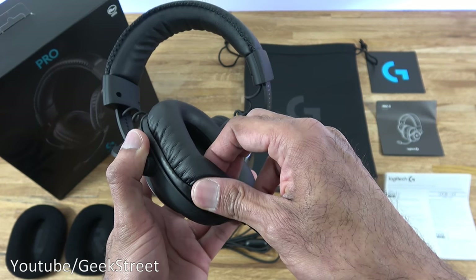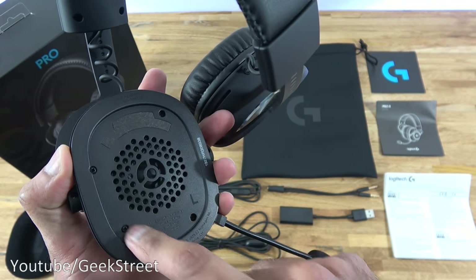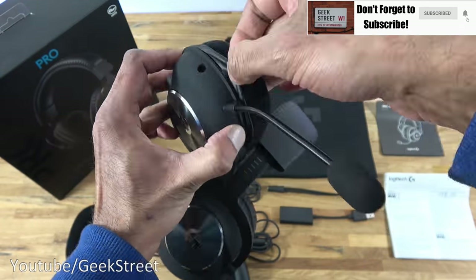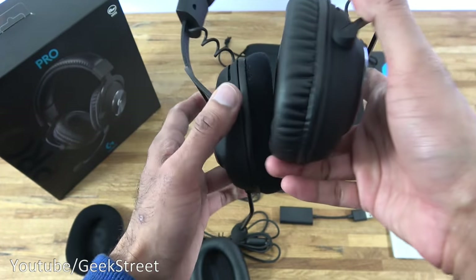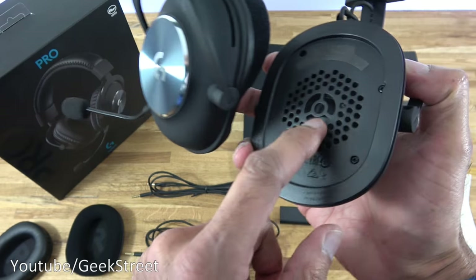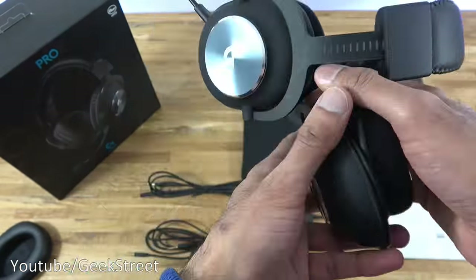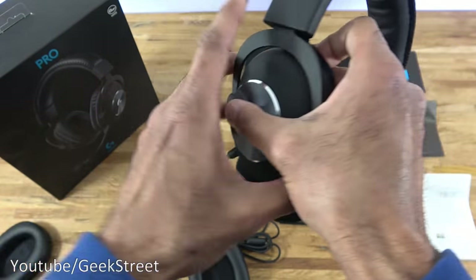To replace the pads, it's just a matter of pulling them off, which reveals the speaker underneath. You can then take a replacement pad and hook it straight on. Very nice cushion feel to that. Let me replace the other one as well — same process, and you can see the speaker revealed just underneath.